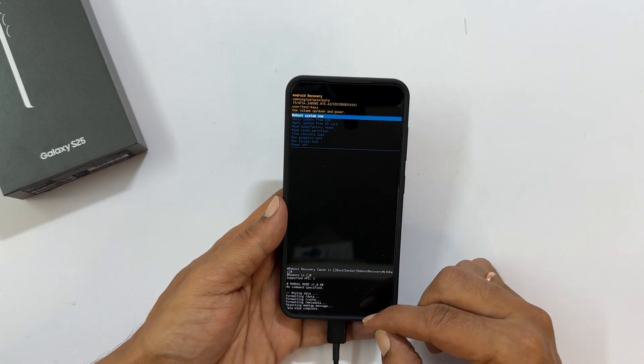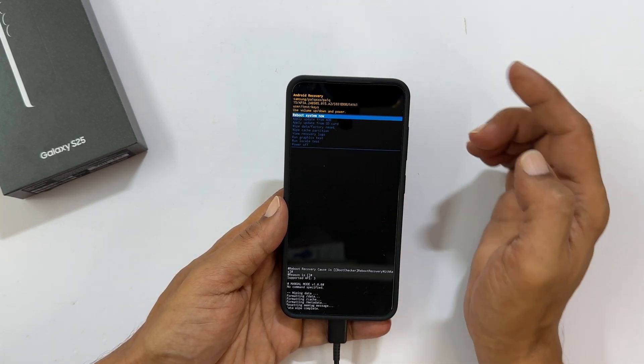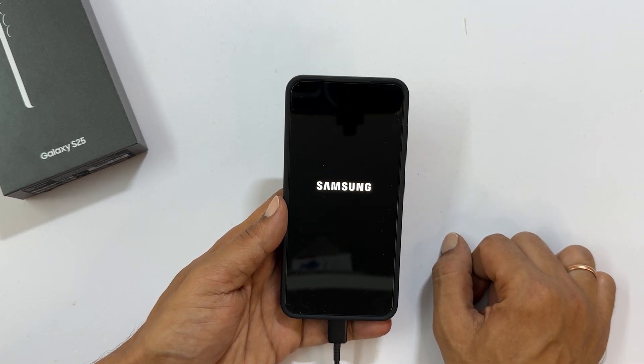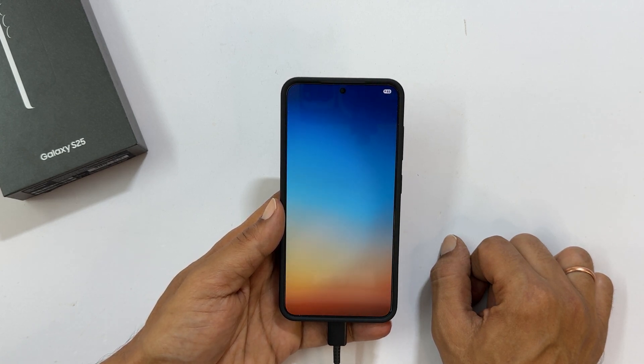Once the reset is complete, ensure 'Reboot system now' is selected and press the side button. Your phone will restart. After restarting, you will see the initial setup screen.